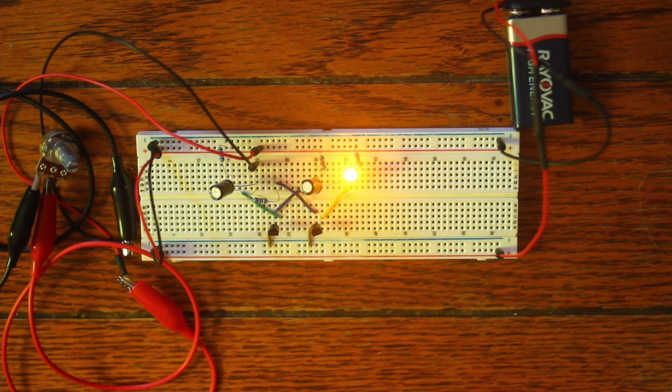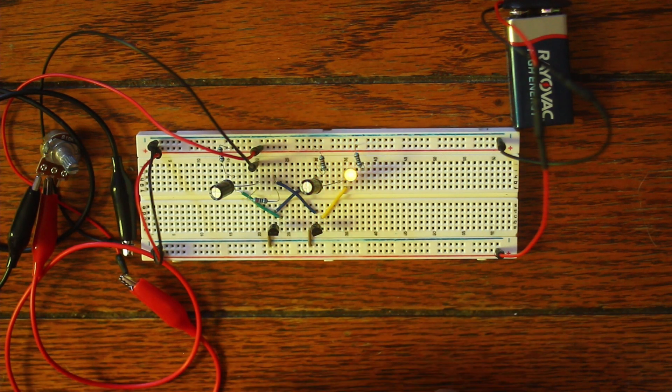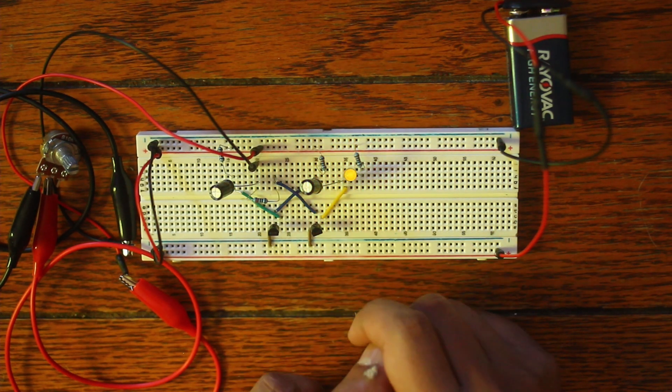Welcome back to another beginner electronics video on my oscillator series. I don't know how many more of these I'm going to do, but here's another one. This one's a little bit more complicated than the last one, which was more theoretical. This one's more practical in terms of actually getting a pulse signal out.